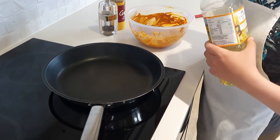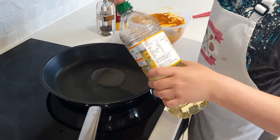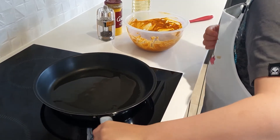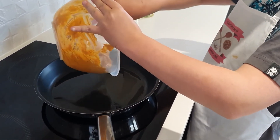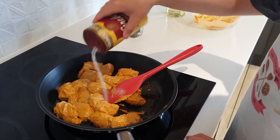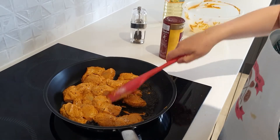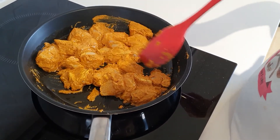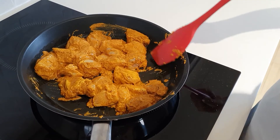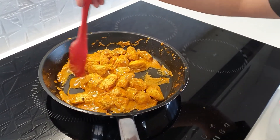Heat a frying pan with some oil. Spread the chicken in, then season it with some salt and pepper. Keep going until all the chicken has whitened in colour and is firm. Now that it's all cooked, turn off the heat and let it cool for a bit.